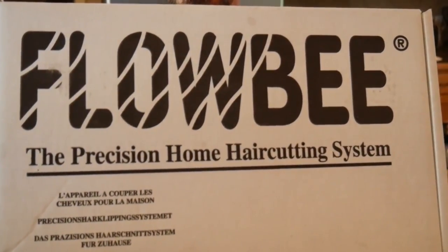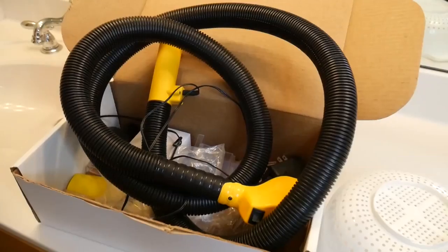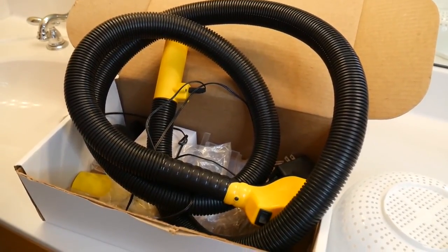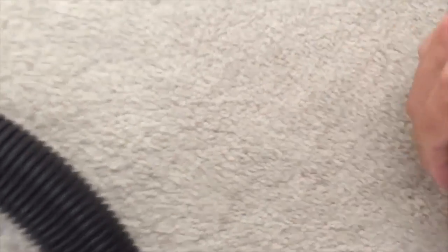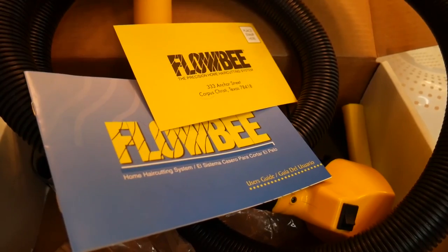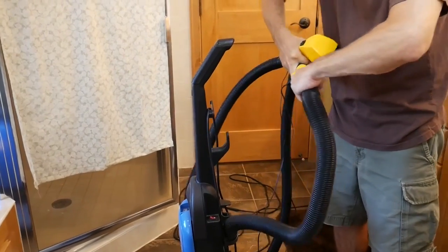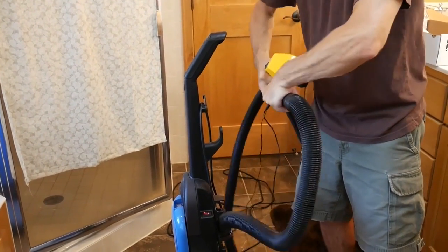The Flowbee hair cutting system works well, though the vacuum isn't included in the box. It is a little loud and some design features are not commendable — for instance, the power cable comes out of the bottom and prevents the unit from standing on its feet. It also does not work well on wet hair. However, for all of the features and advantages, this hair cutting system is good value for the money.